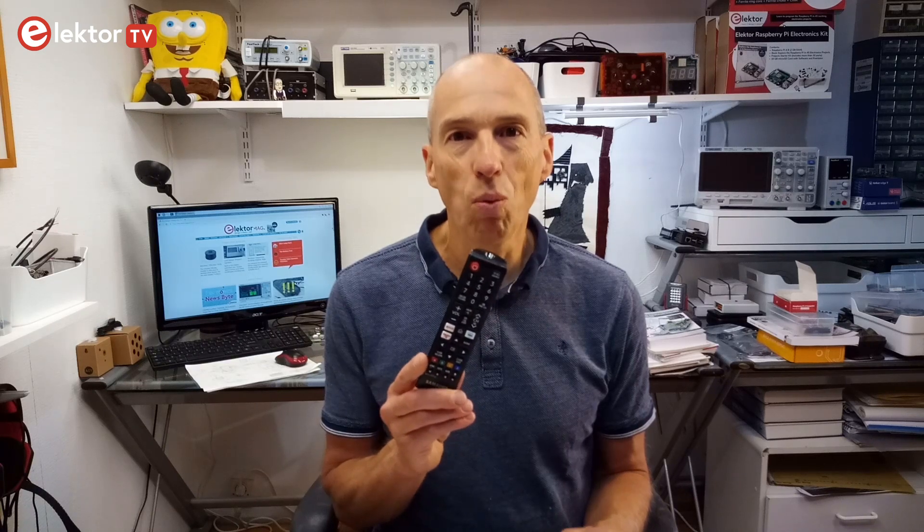Hi, welcome. This is Clemens at Elektor. In this video I will show you how to reconstruct an infrared remote control when the original one has gone missing or died.